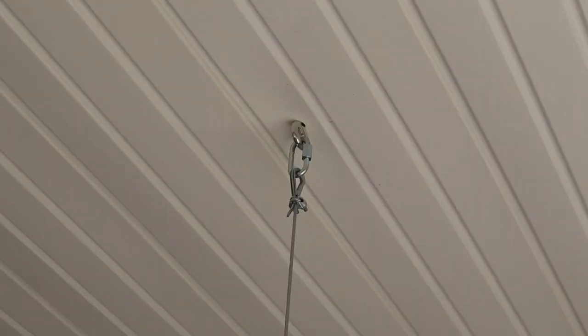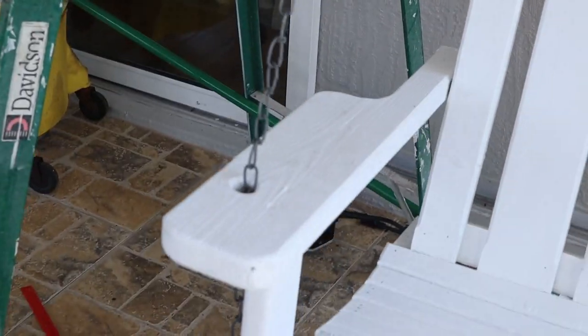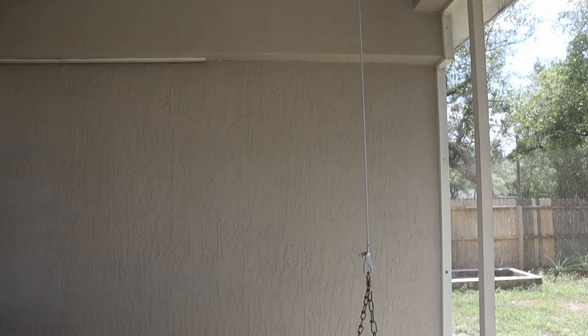What's going on fellow fixers? Today's video is all about hanging a porch swing on our back porch. We found this used porch swing, it needed to have all the paint stripped off and repainted, which I've done, and now it's time to figure out how to attach it to the ceiling so that it doesn't pull everything down. It was more work than I was anticipating, but I think it's a good solution, so I'm going to show you what I did.